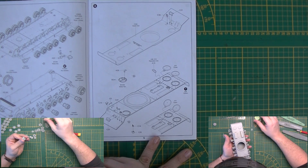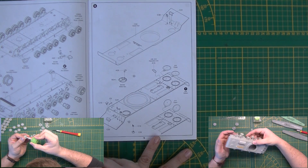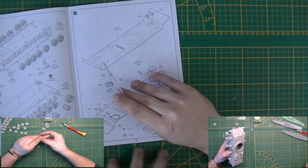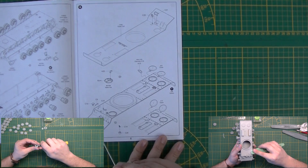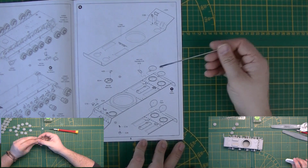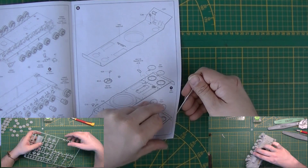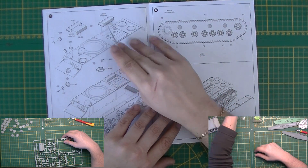Looking at the return rollers — make 6 of one type, make 2 of another. What's the difference? This one is different. B1, 2, 12. Then starting on the upper hull: the vision ports go in for the driver, the plate on the front, light, horn, hatches open or closed — you have to choose. The exhaust pipes go on, air vents go in with photo etch, and headlight and bow machine gun cover.